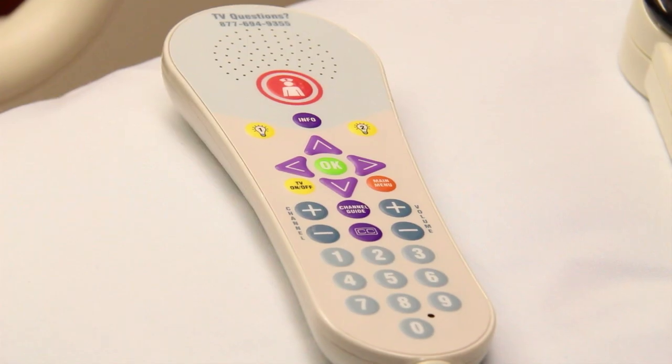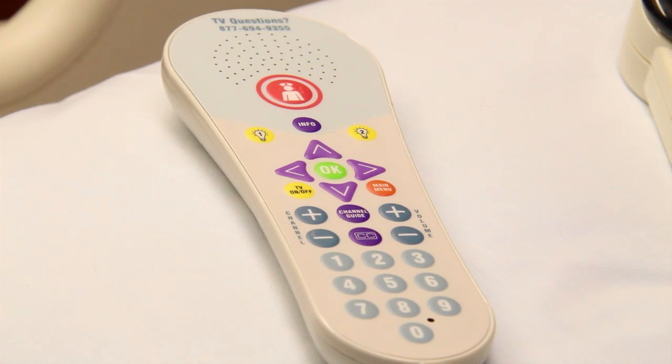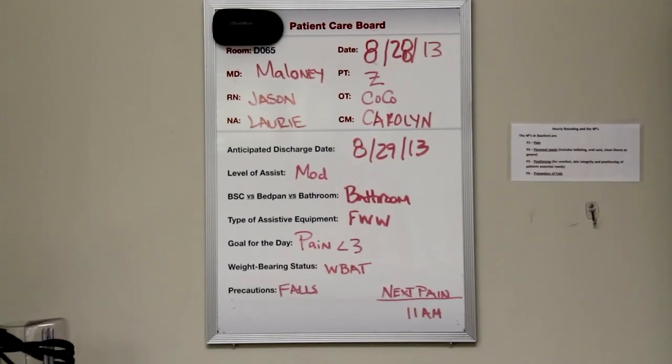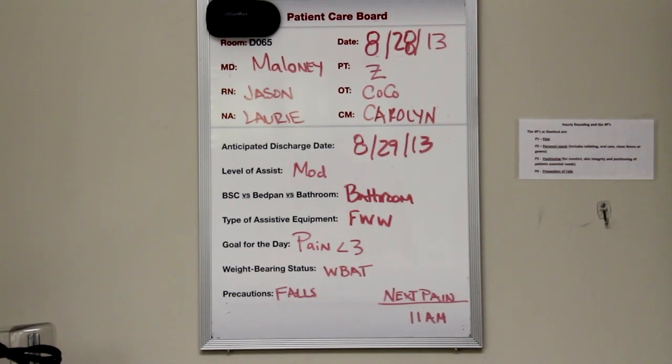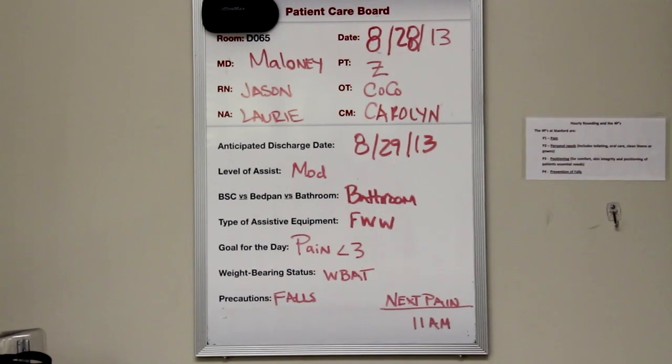The nurse call button allows you to communicate your needs to a staff member when there is not one in the room. In addition, a member of the nursing staff will come to your room at least once an hour to check on your needs. The white communication board in your room is where your nurse and nursing assistants record their names, the date, the goals for your day, the time of your last pain medication, and the time you were last repositioned or turned in bed. Making this information visible helps assure proper follow through.